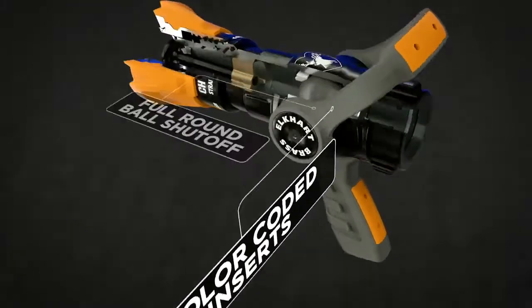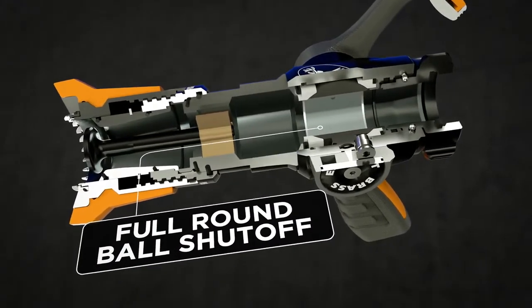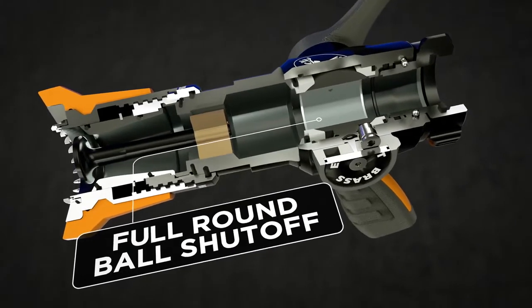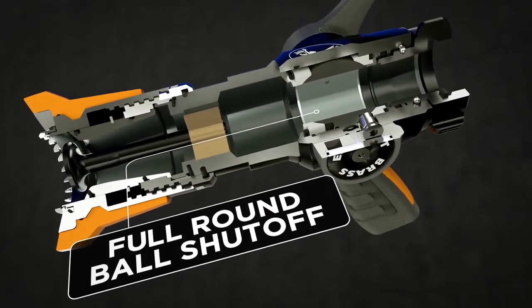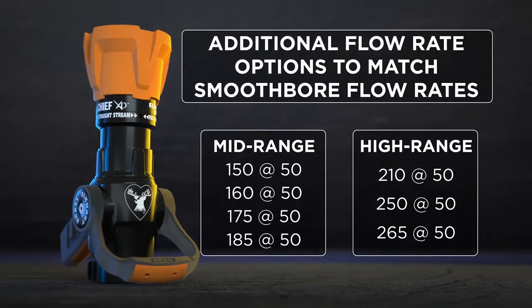It features a full round ball shut off for optimum stream quality, and attention to detail has been paid to the valve and ball design for smooth operation throughout.